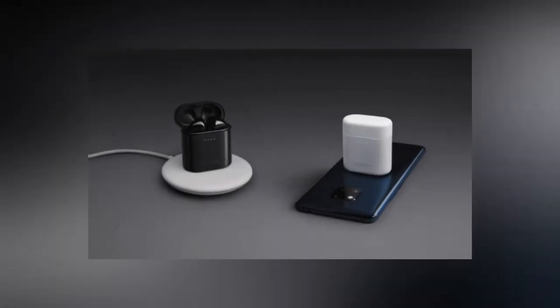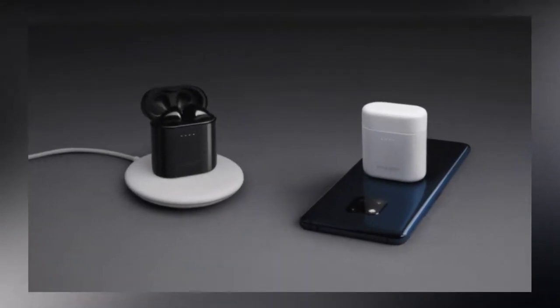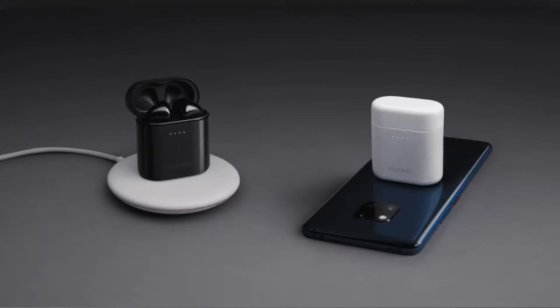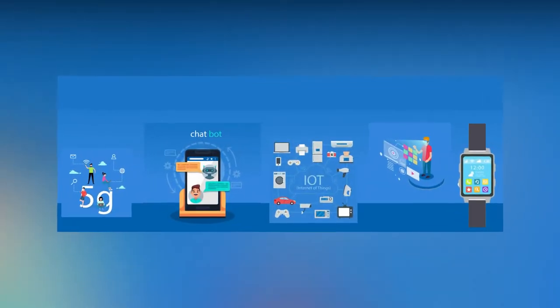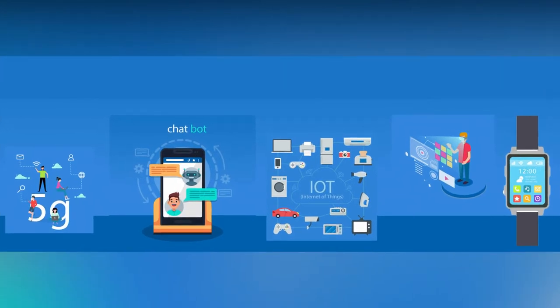Hi guys, welcome to my latest track run channel. In this video, I am going to talk about wireless and reverse wireless charging technology in flagship smartphones. 2019 will be a big year especially in the smartphone industry with blazing fast 7nm chipsets embedded with 5G technologies and AI engines, 10x optical zoom technologies and hundreds of megapixel devices, ultra fast charging devices and many more.